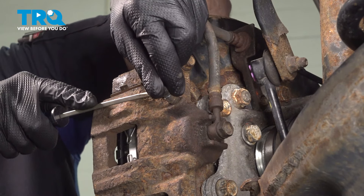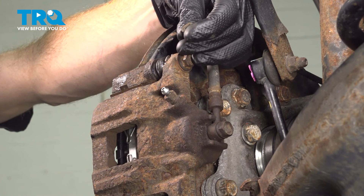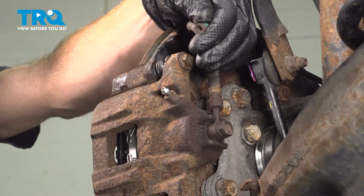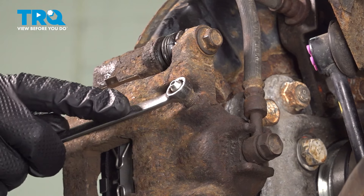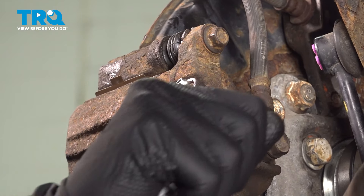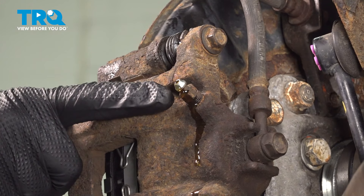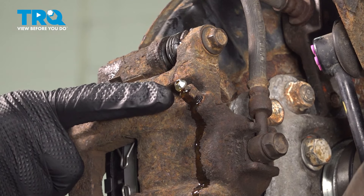Typically on your bleeder screw, you're going to find a small bleeder cover. This is just a protective cover. You want to go ahead and give it a quick squeeze, make sure it's soft and pliable. If yours is missing, you should replace it with a brand new one. We have a 10-millimeter headed bleeder screw. Let's make sure we have a collection receptacle under this area. Turn this counterclockwise. We're waiting to see a steady trickle of fluid coming out of this. This tells me that we don't have an issue with the caliper bleeder screw.